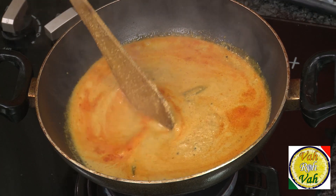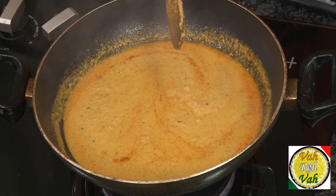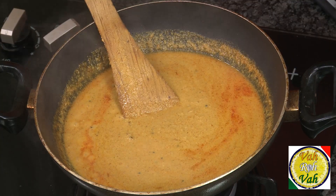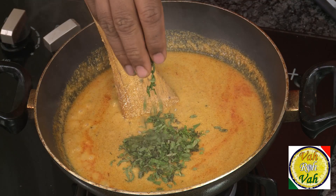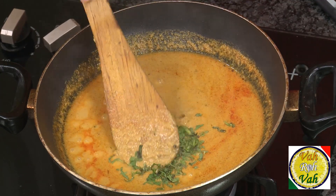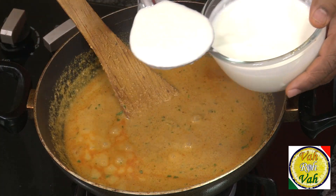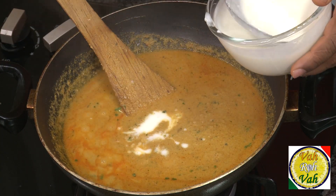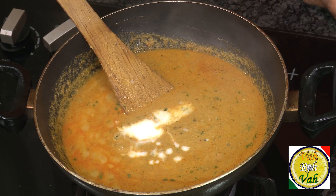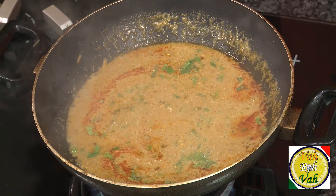After cooking for almost 30 minutes, the oil has separated from the peanut, sesame seed, and coconut gravy. The gravy is nice and thick and the oil is slightly floating. Add some mint and some chopped coriander — this will really enhance your salan gravy. Now add beaten yogurt. As soon as you add any sourness — whether yogurt, tamarind, or anything — the oil will separate out.